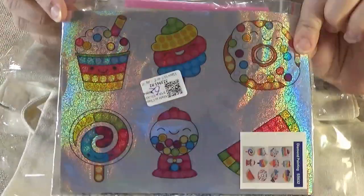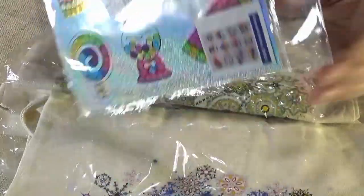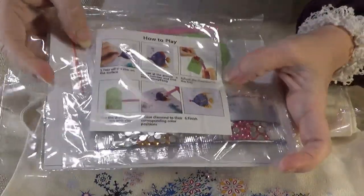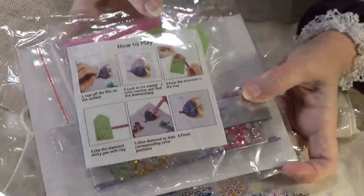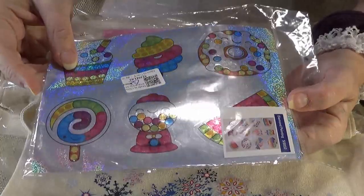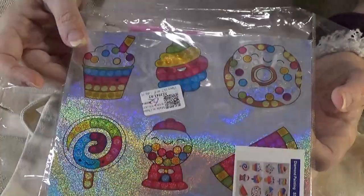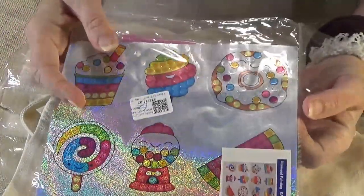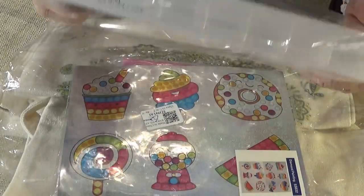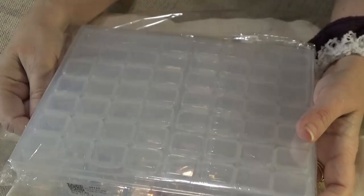These are little kids stickers and they have bling. So I'm going to be doing this project with Miss Crystal. Aren't they fun? They're good stickers.